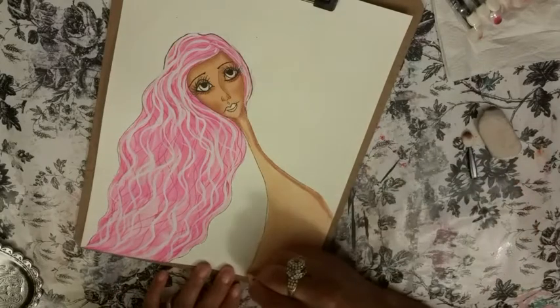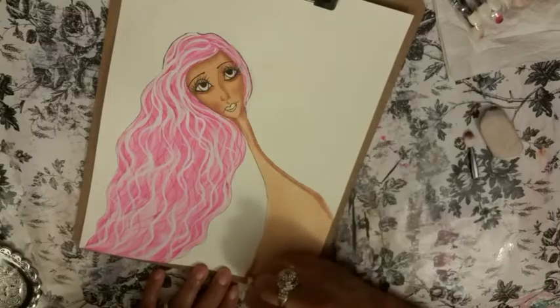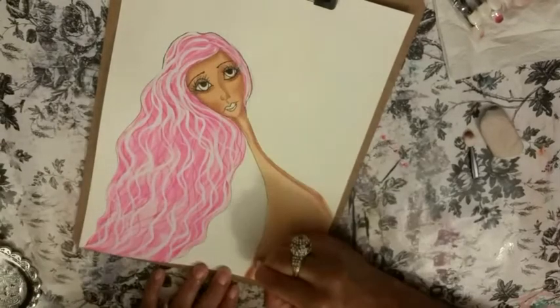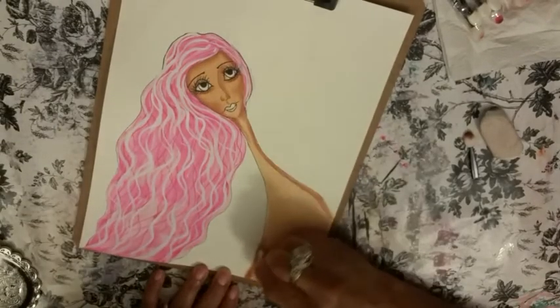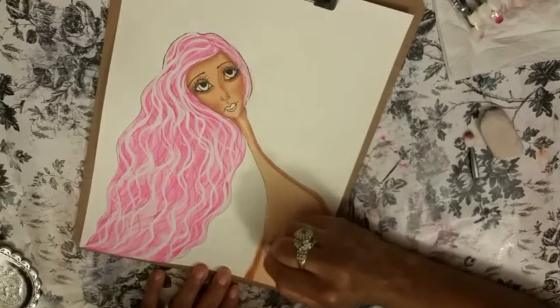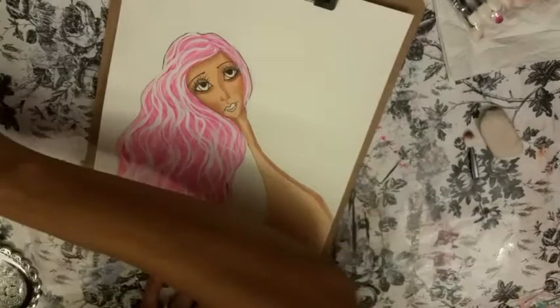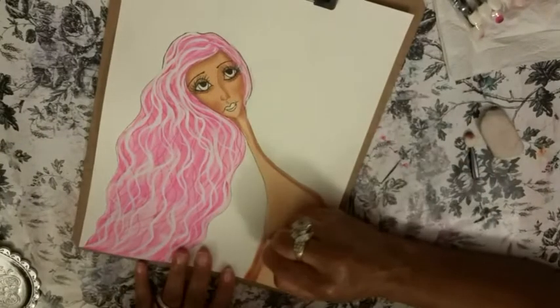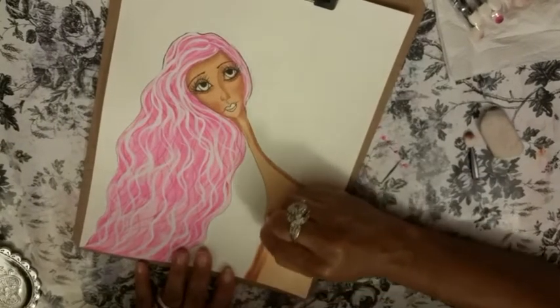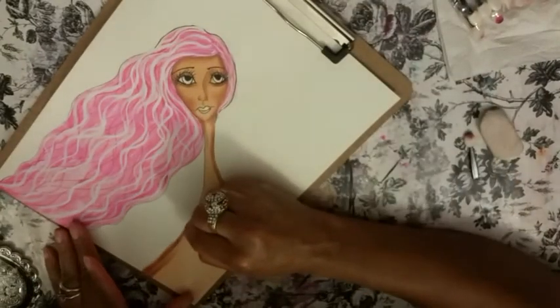I want this side to be heavier shaded. I was trying to decide which side — I thought it was going to be the other side, but it's going to be this side where I'm going to have more shading, because this is where there would be heavier shading — this is where all the hair is — so it's going to create a heavier shadow.